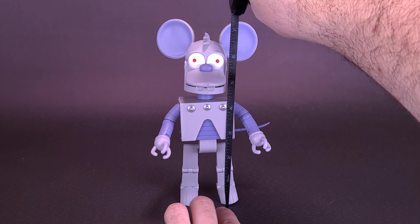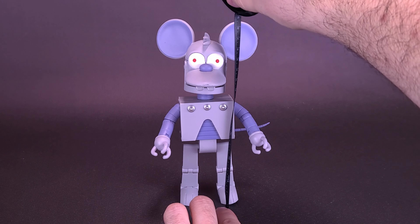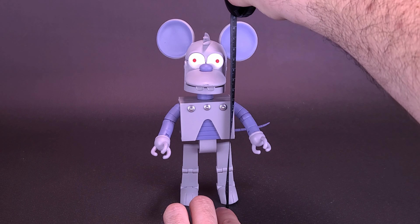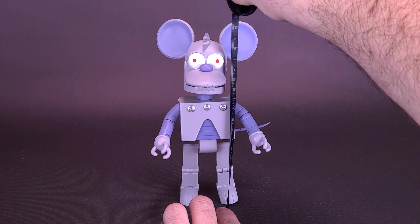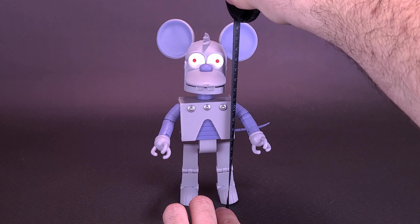In the meantime, up to the top of the ears I go — you're looking at Robot Itchy standing about 7 and a quarter inches in height, or about 18 and a half centimeters tall. I was going to say about 19, but 19's about a hair taller, so let's go with 18 and a half centimeters.